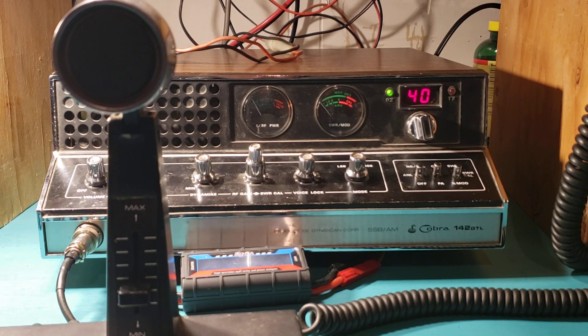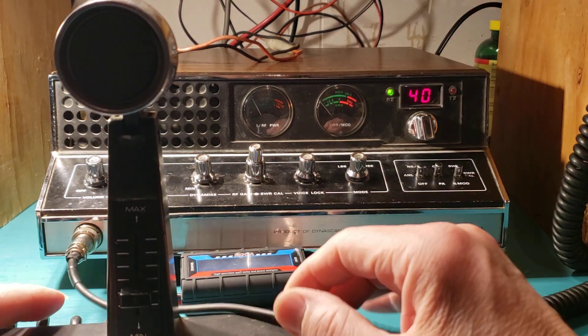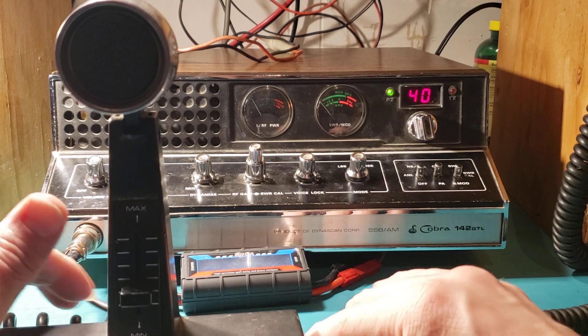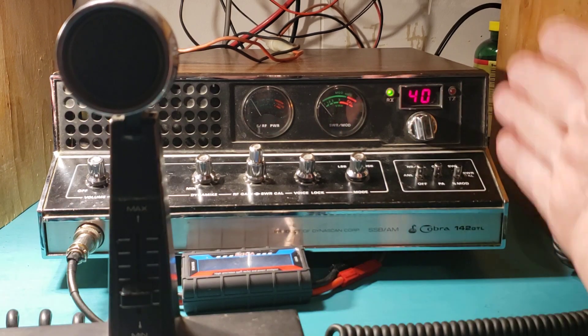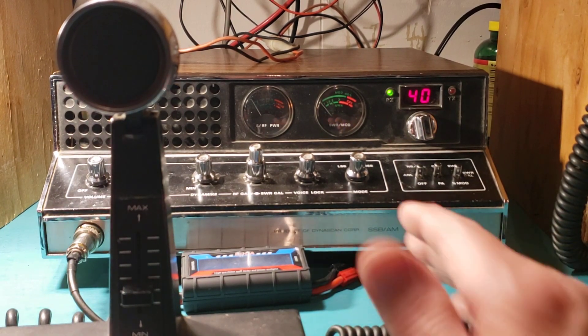Hello y'all. Blue Thunder 2169 over here in Northwest Oregon. I think that most radio operators that have been radio operators, specifically CB, know what a Cobra 142 is, or probably know the gist.